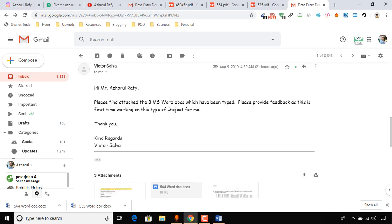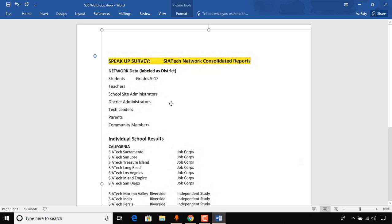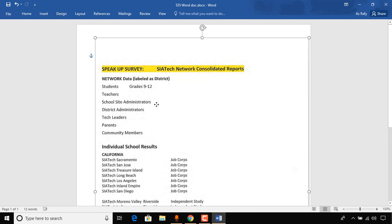You mentioned that you typed those documents from the PDF files, but what you actually did was insert an image or picture into your Word document. That is really not what the job is about. The job requires you to type the information so it looks like a proper Word document.